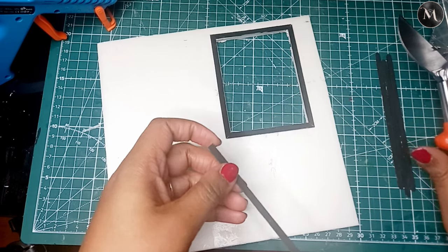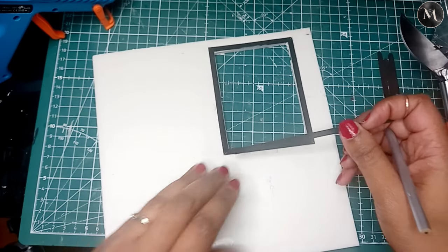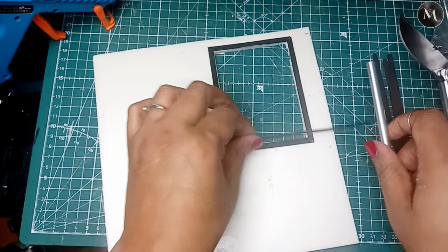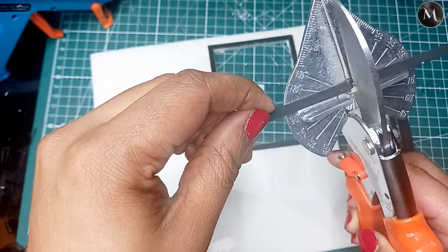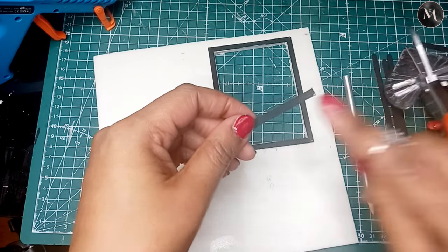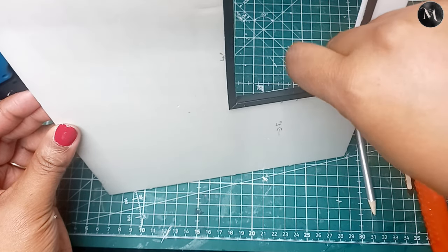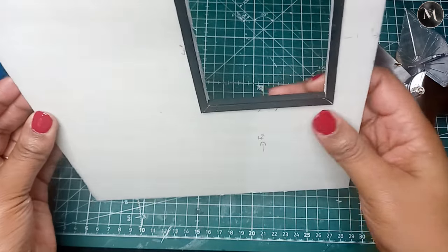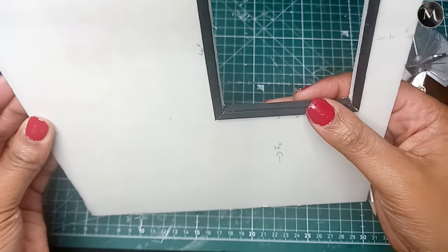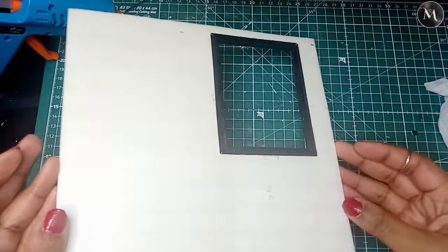Now I've measured up and I'm going to fit the inner frame in there. I just use my pencil to mark exactly where it is. I found that with measuring and cutting, if I cut just outside the pencil line, things fit a little more snug — compared to cutting on the line or just before it. Cutting just after the line, things sit almost without glue. I will glue it down, but it was good to know it fits really nice and snug.